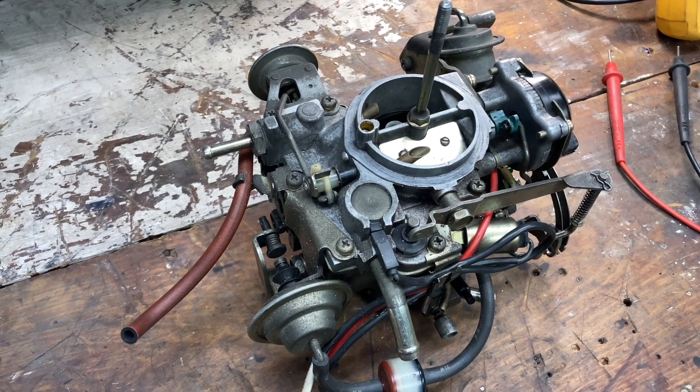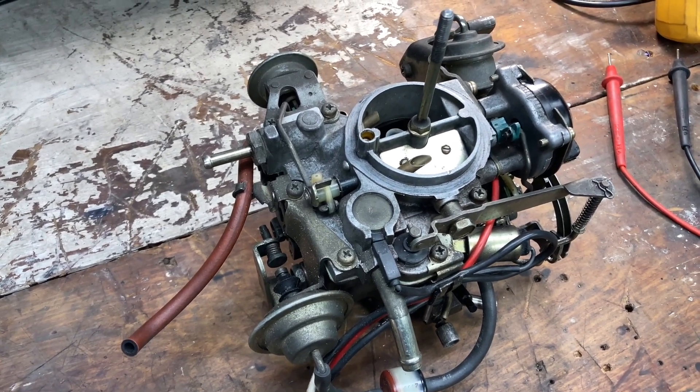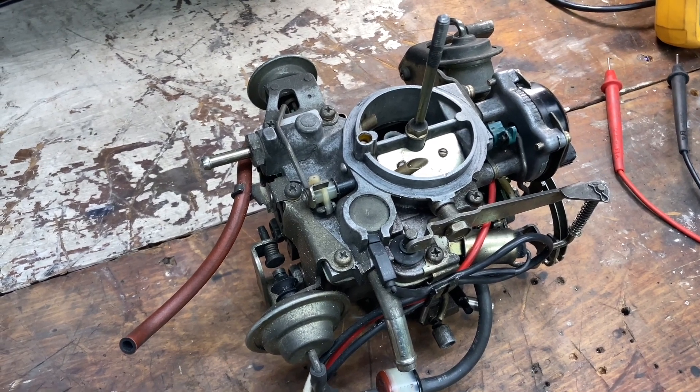Hello everyone. Today up on the bench here we have this Toyota Corolla carburetor — this is off a 2E engine and we're going to strip it down and see what's inside.